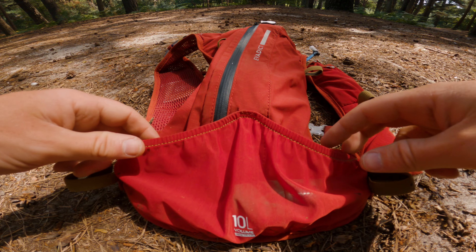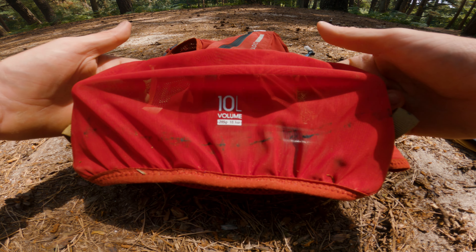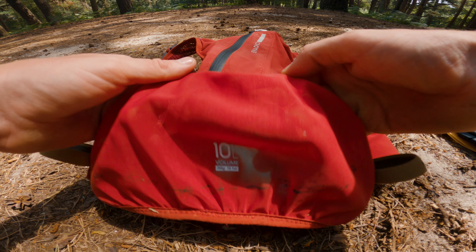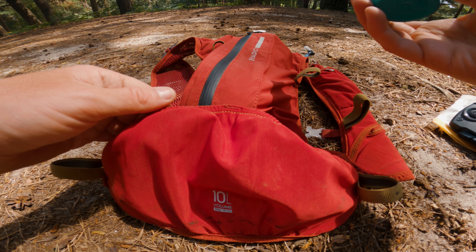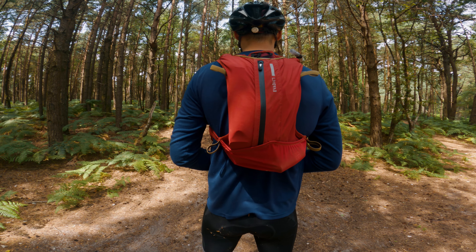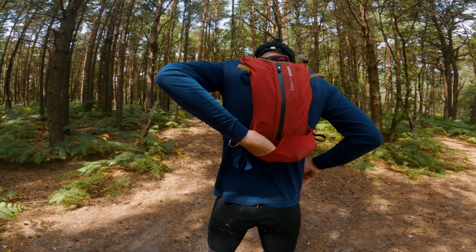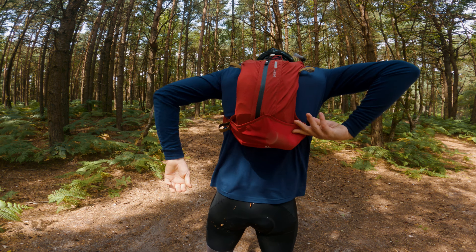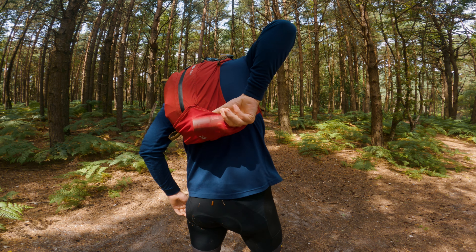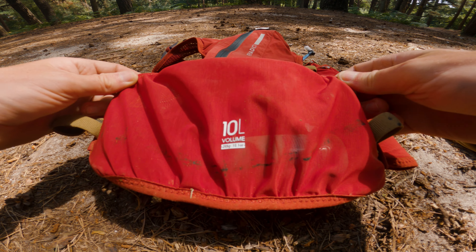Moving on to the rear of the bag, there are three pockets. The first is the lower pocket, made out of mesh-style material and elasticated. This is great for storing a rain jacket or bits and bobs you want easy access to on the fly. However, I do struggle a bit with getting things in and out of this pocket with the bag still strapped to my back, as the bag sits quite high up — probably made worse because I'm tall.